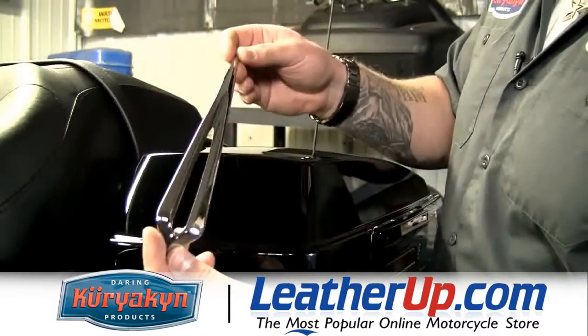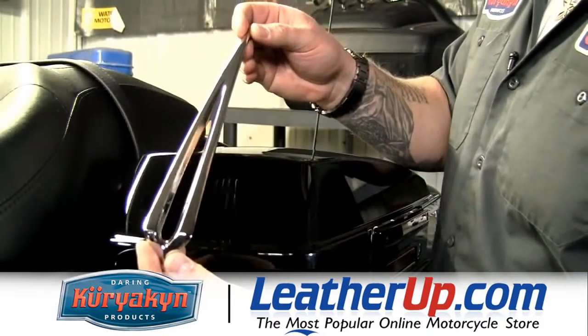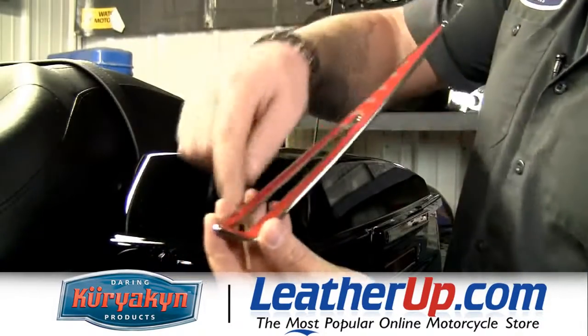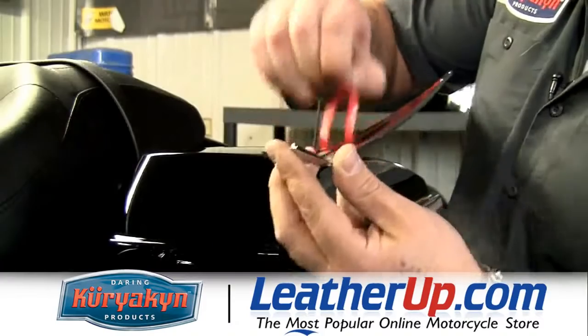The first piece I'm going to install is the slotted saddlebag lid accent. I've already cleaned and prepped the surface with the supplied alcohol swabs, so all we need to do is activate the adhesive, peel, and stick.